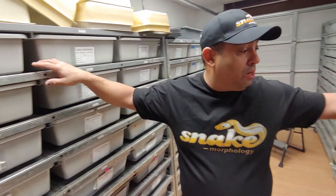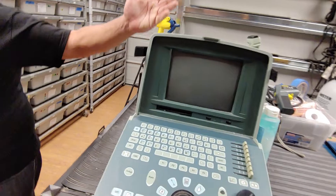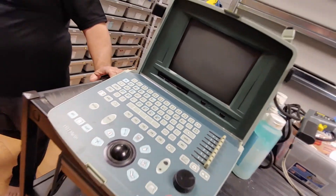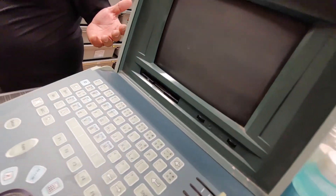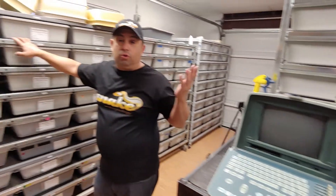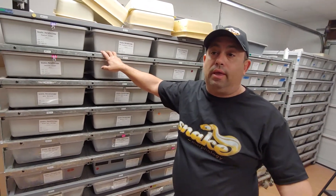If you get an ultrasound machine — we picked this one up pretty cheap on eBay, like 500 bucks — we ultrasound and then we know exactly where the follicles are at. Say one of the females is at 35 millimeter eggs; you don't have to keep burning your male out. She's done, she's good to go. And it's pretty simple.